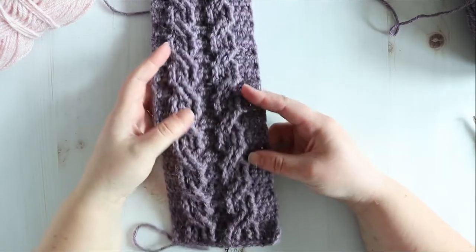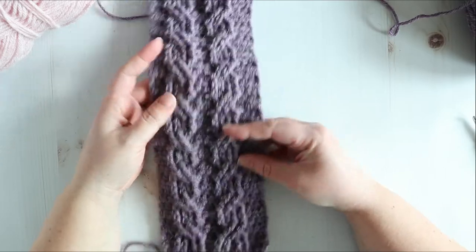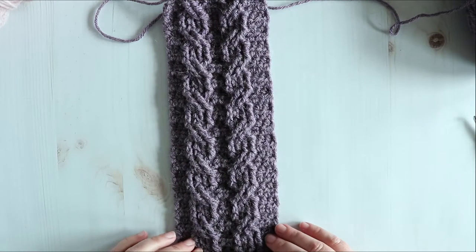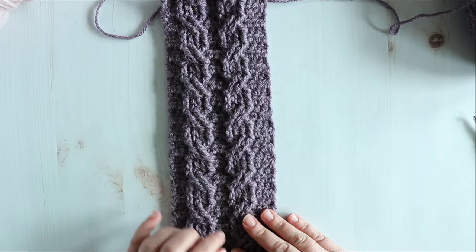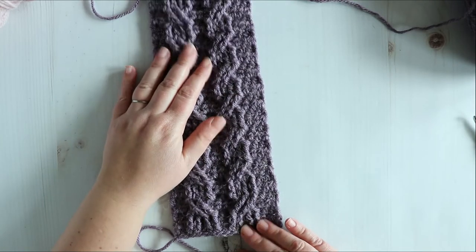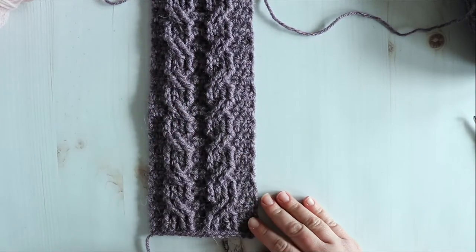Today's video is all about crocheting cables. I'm going to give you my best tips for success, and what better way to practice than to actually make a project using the stitch. So this is my easy crochet cable ear warmer pattern — well, a start of it anyway. I'm going to show you how to make it, so keep on watching.